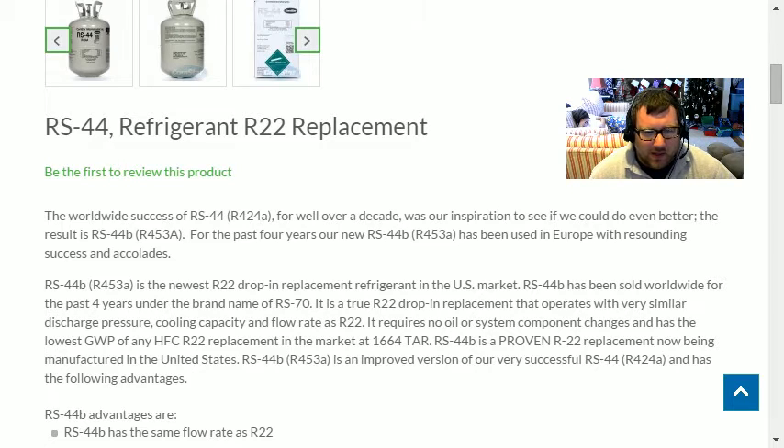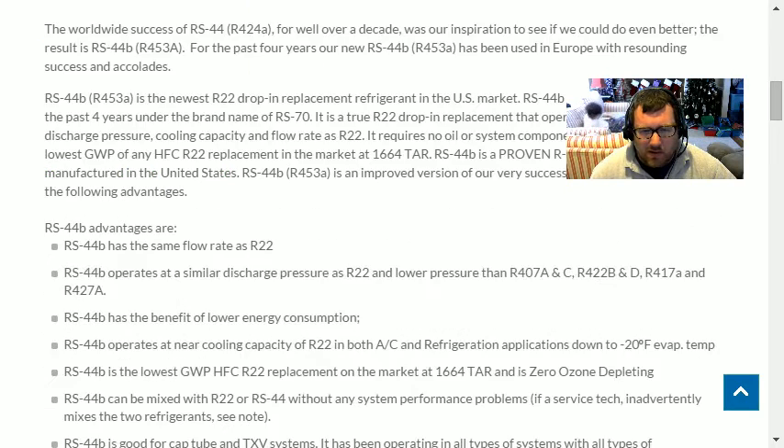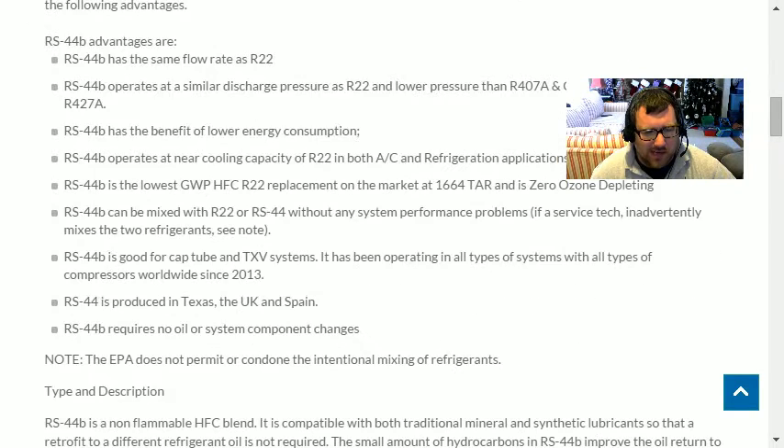These are drop-ins for R-22. The claim is it requires no oil or system component changes and has the lowest GWP of any HFC R-22 replacement on the market. Previously I thought R-47C was the lowest GWP I had seen.